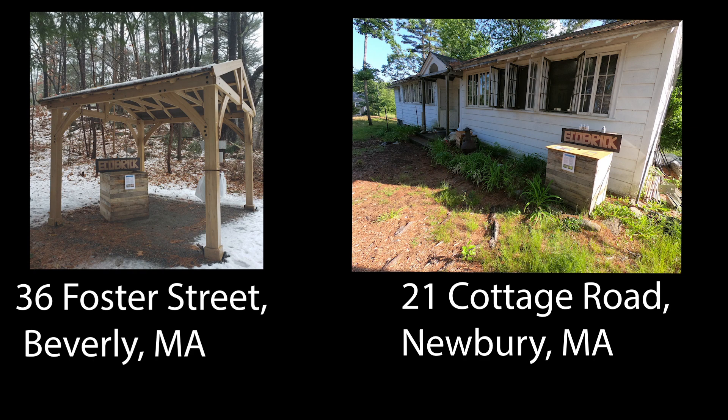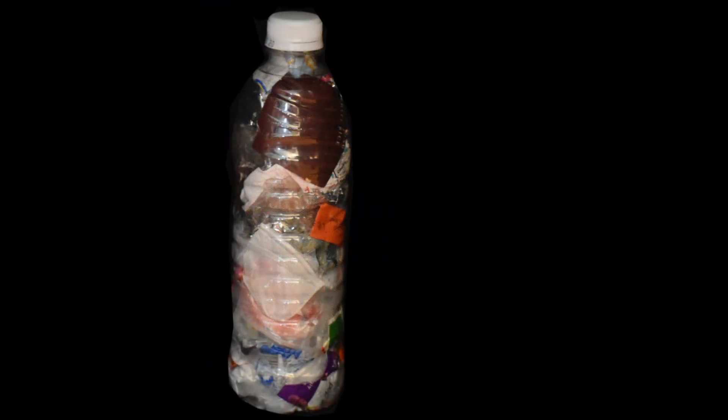When you are done making your Eco Brick, you can drop it off at any of our drop-off locations. Help us reach our goal of building a healthier future by creating and giving us your completed Eco Bricks. We can't do it without you.